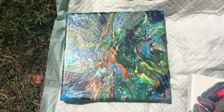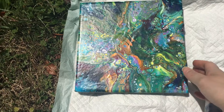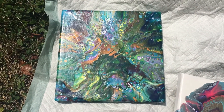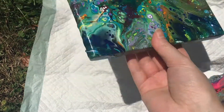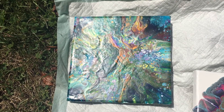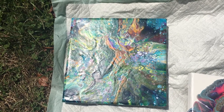As it continued to spread it started to go over the edge but wasn't quite enough to fully go over. But it really doesn't bother me because I don't mind texture on the paintings or the edges, and it didn't change the overall look very much as it continued to level out as it dried. So I like it.